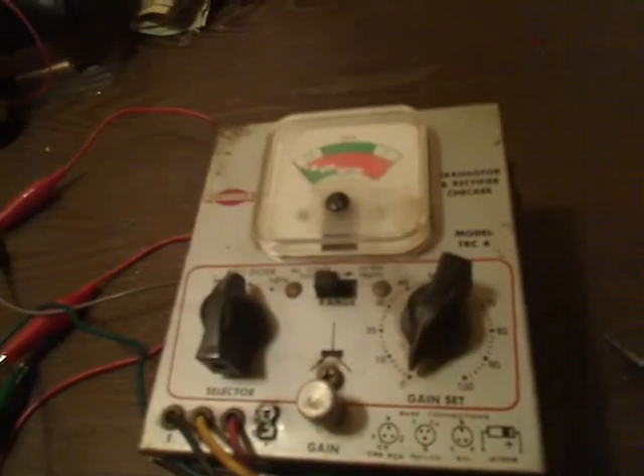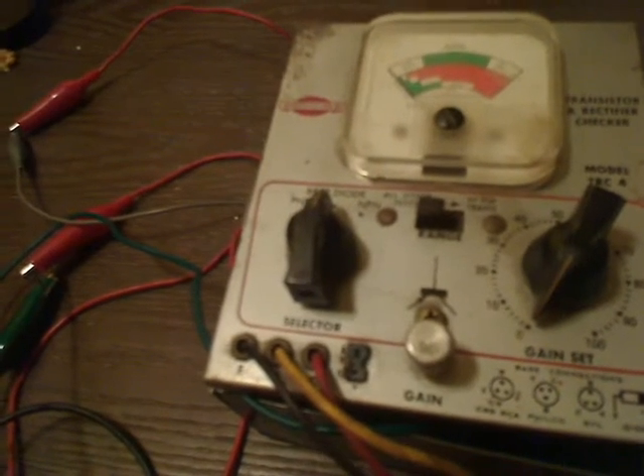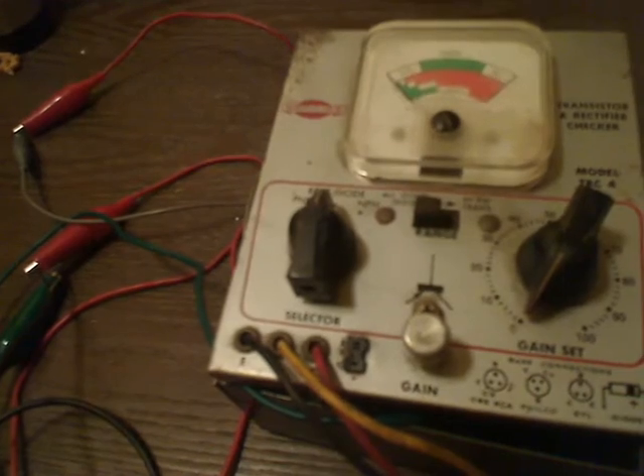I'm not going to put it back together because the leads will be sticking out, but I'll put it kind of back in its case just to give you a demonstration. So let's go ahead and turn it on and see if it works. It looks like it works now.